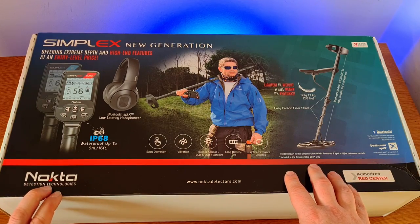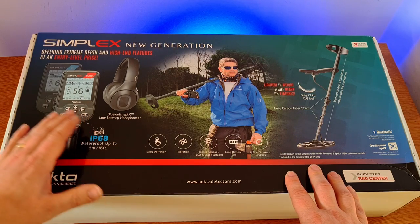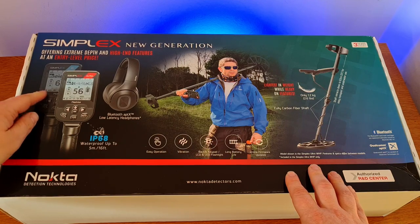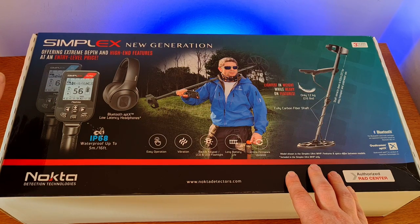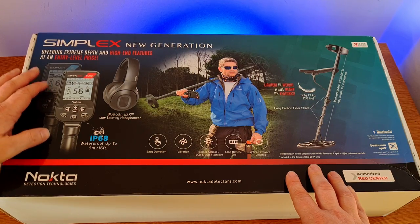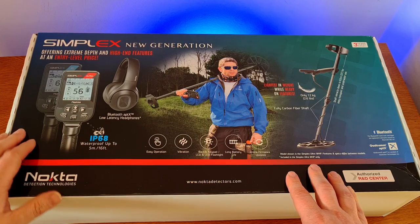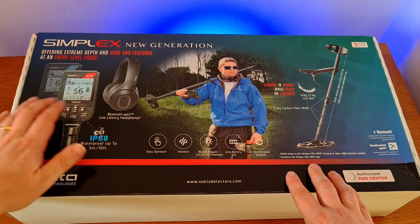The new generation Simplex is designed for exactly that. Over the last few years, Nokta has listened to customers and produced three new Simplex machines. There's the Simplex BT — you can see an outline of it on the box — which is essentially the new version of the original Simplex with a few tweaks, Bluetooth connectivity instead of the original wireless, and a modernized setup. All machines have smaller control boxes, are lighter, and operate on 15 kilohertz frequency.